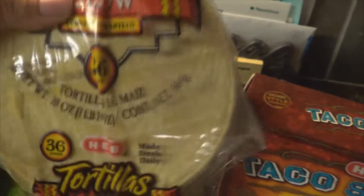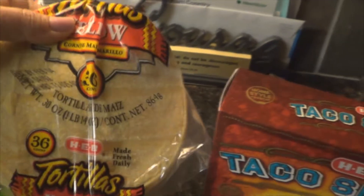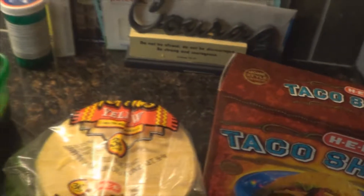Then I have the white rice — I have cilantro, yellow onions, some cumin, and chicken bouillon. Then I have salsa over here. So with my chicken,